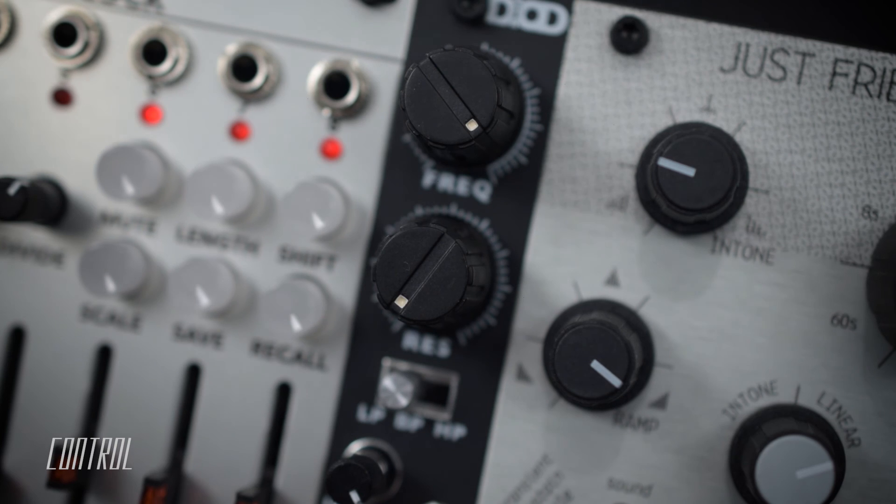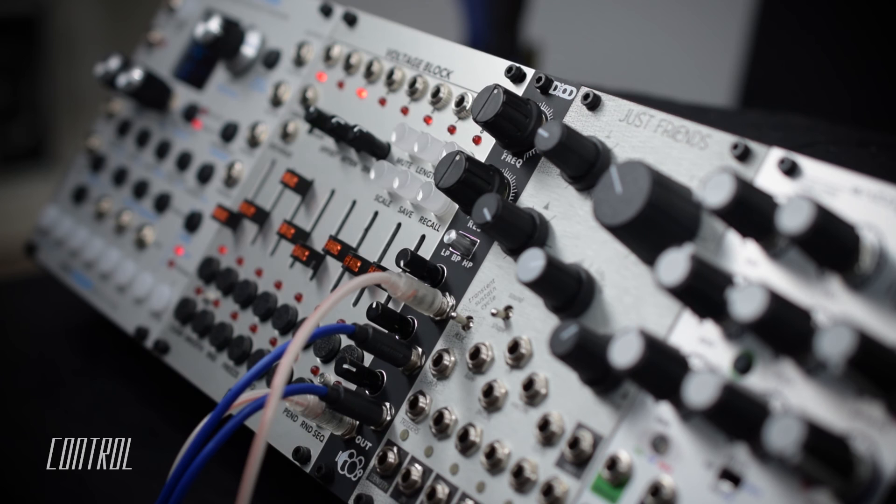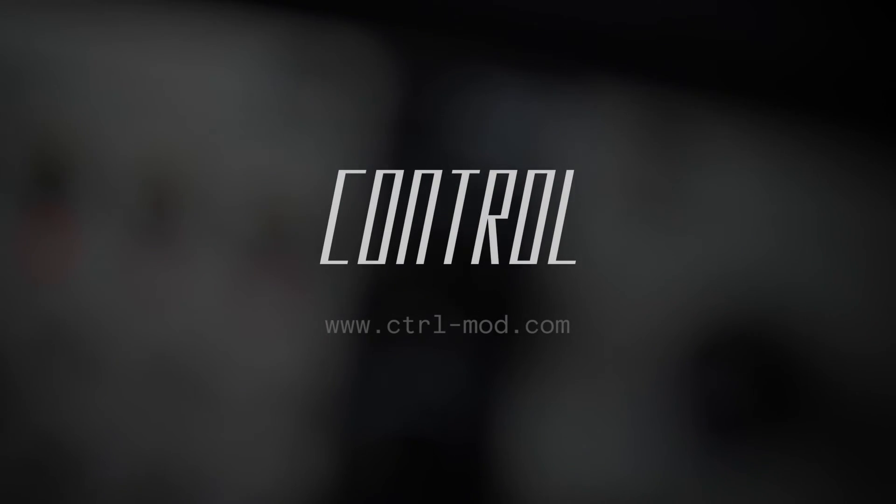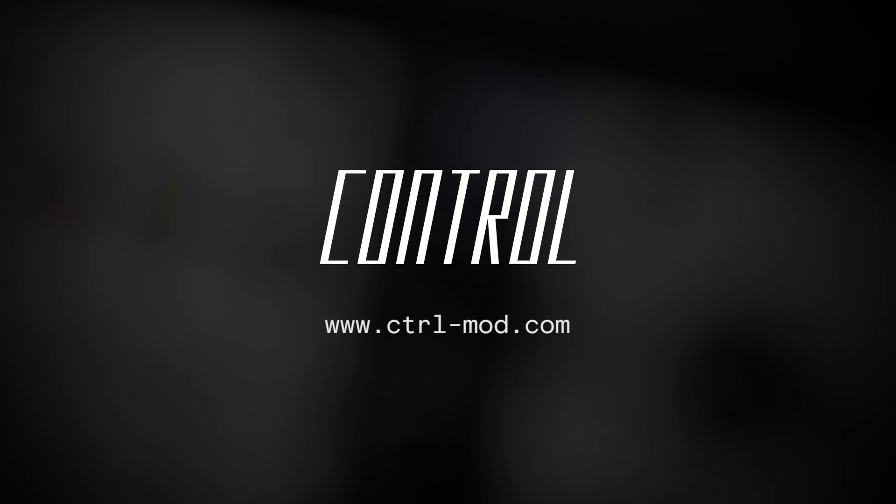Despite its compact size, at 4 HP wide and 20mm deep, the Diode is well-built and versatile, while also economical.